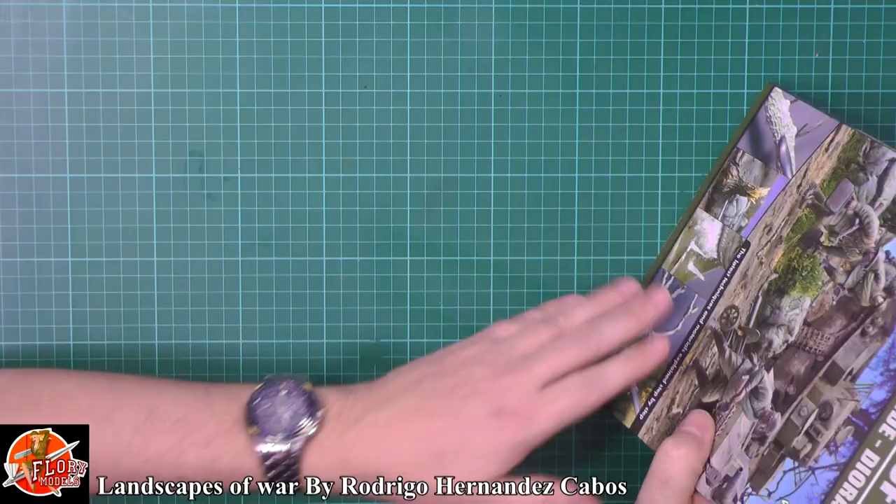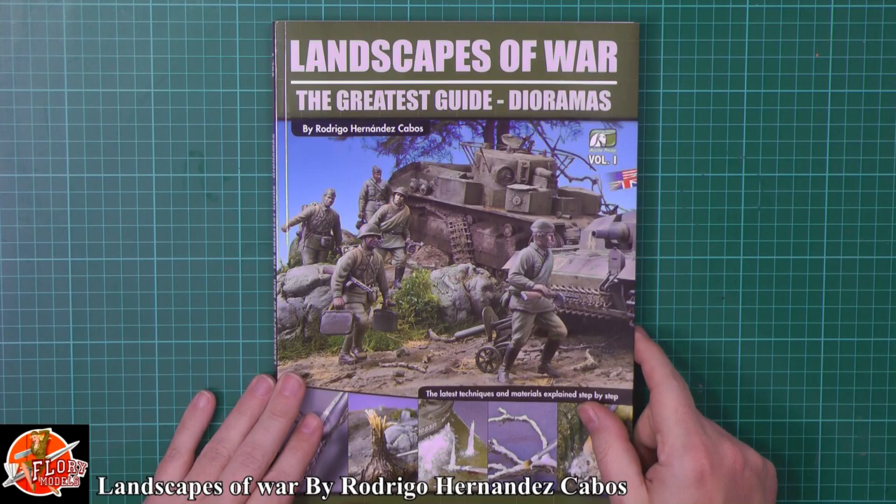Hello and welcome to Florian Models. Today we've got a book review for you. Today we have 'Landscapes of War: The Greatest Guide to Dioramas' by Rodrigo Hernandez Carbos.